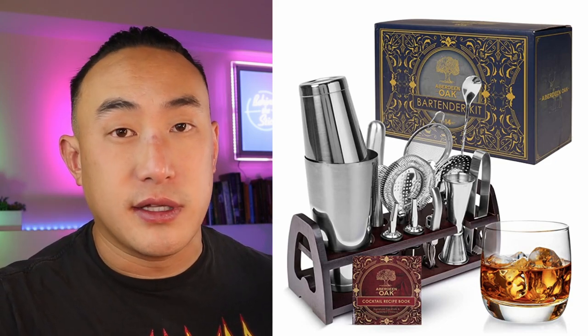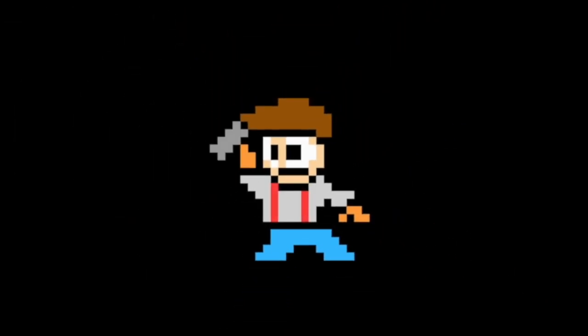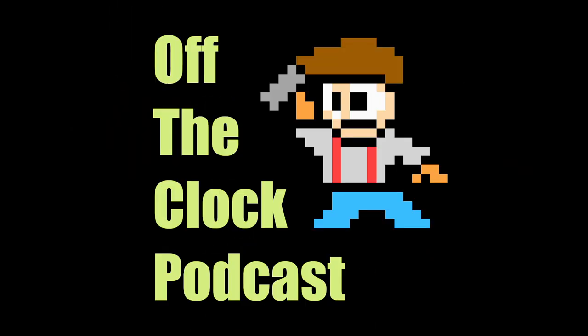If I were to start new or move to a different city and wasn't able to bring my own tools, I would probably get something like this. What's up guys, this is Alan again back with another video. Today we're gonna talk about something a little different — a few of you were asking about how to get into bartending. I think the first thing you need is tools, because I could recommend books and recipes, but if you can't make the drink, then what's the point? It's gonna be all theory. So I was looking to create a list of tools helpful for a new bartender, and I stumbled across this — it's called the Aberdeen Oak Mixology Bartender Kit.